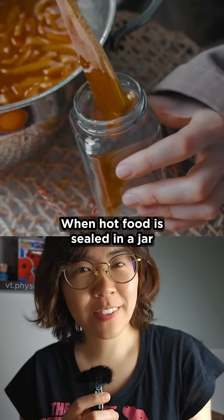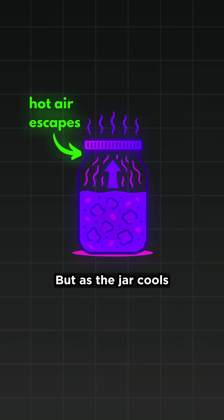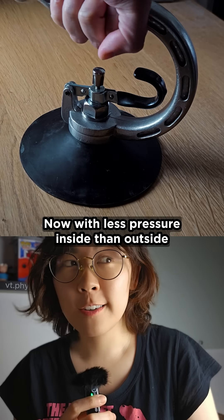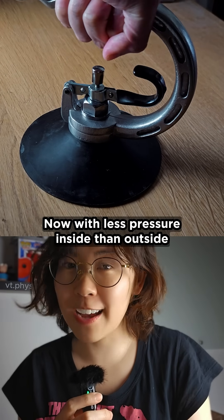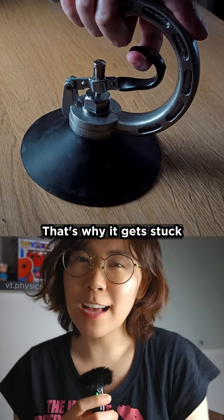When hot food is sealed in a jar, the heat causes the air inside to expand. Some of it escapes, but as the jar cools, the air contracts, creating a partial vacuum. Now, with less pressure inside than outside, the surrounding air pushes down hard on the lid. That's why it gets stuck.